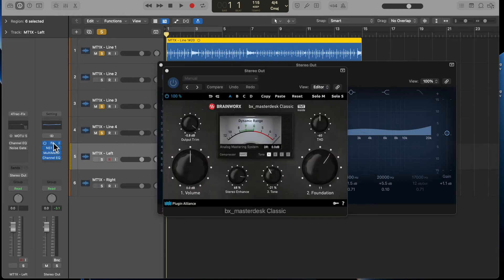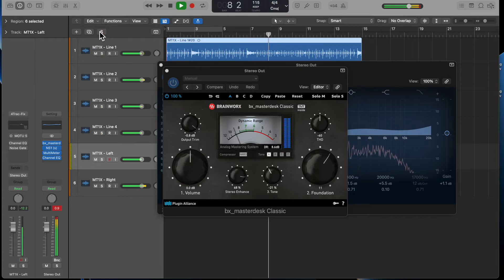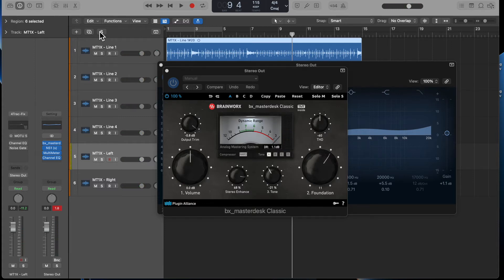The last thing I've got is another plugin by Brainworx, which I was able to get for free from Plugin Alliance — it's a mastering product. Anyway, it gives you a sense. My plan is to tweak these individual tracks in Logic, now that I've captured them from the four-track, and try to make them sound better.